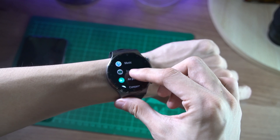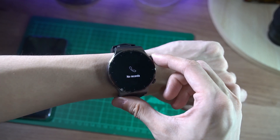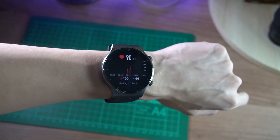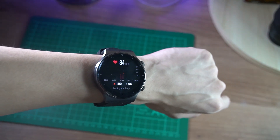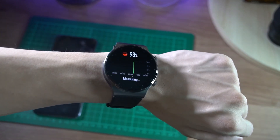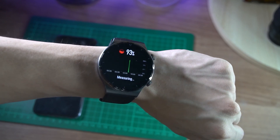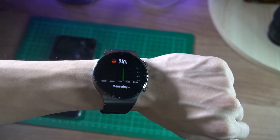Like any good smartwatch, it can also display notifications as well as make voice calls thanks to its Bluetooth capabilities. More on the updates from the original GT2 — the Watch GT2 Pro has a more accurate heart sensor, sleep tracking, and now features SpO2, or a blood oxygen sensor, which tells you how much oxygen you have present in your blood. These functions will be very useful especially to those who have health conditions and need to track those stats.